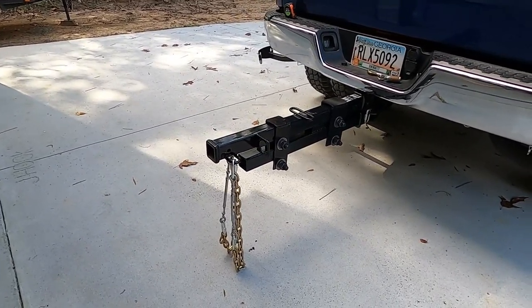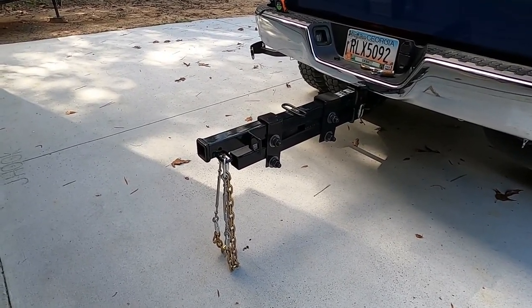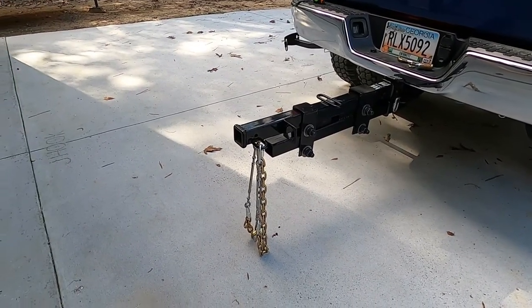So I knew I had to go to a super hitch. I was looking into buying one and they are very expensive — it was going to be like $1,200 to $1,300 for the setup because you've got to buy the receiver and the hitch.